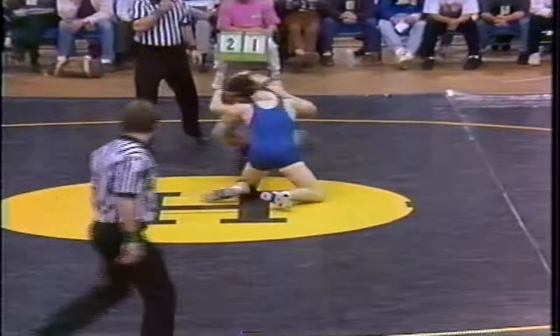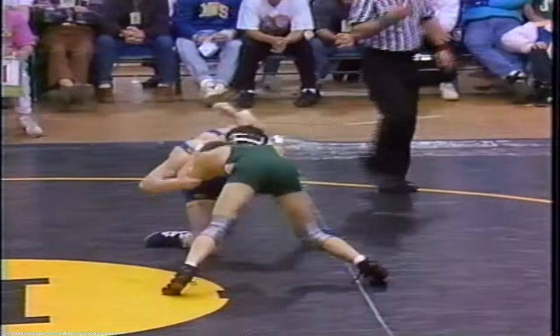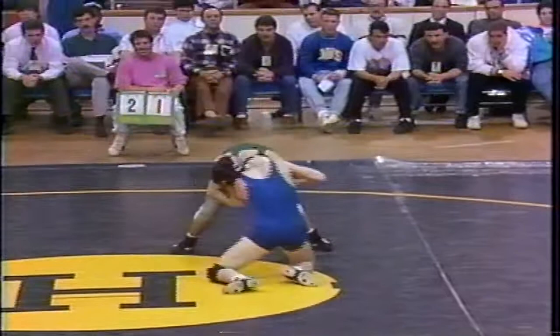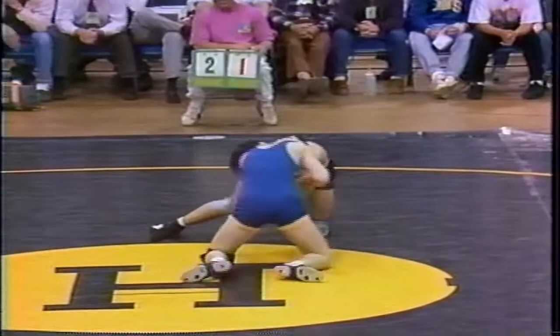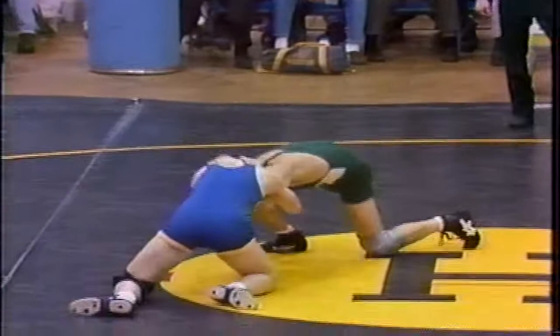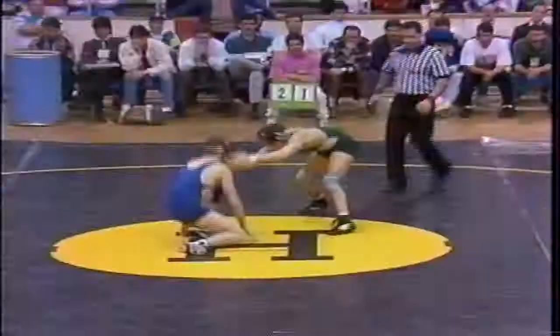2-1. DeMaria on top. DeMaria is 32-1, Demors 39-0 this year. Both guys seniors. Under a minute, first period. DeMaria is going to pick up a warning for stalling — I'm kind of surprised they didn't hit both men. Yeah, I didn't see much difference between the two, but DeMaria has been warned. That can be very telling later.